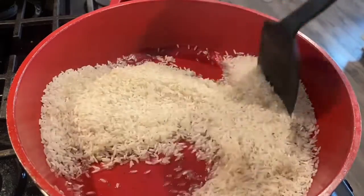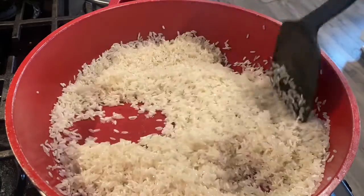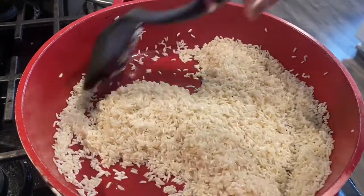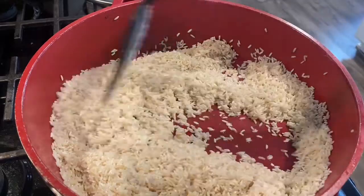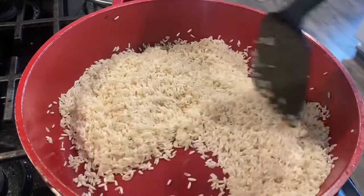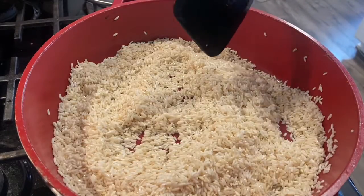Right here is the fun part — you cannot move from here. You need to stay and just keep moving your rice. After it gets white, it will start getting brown. At this point my rice is really really white and starting to get brown. I'm going to leave it one more minute and then I will start adding the water.